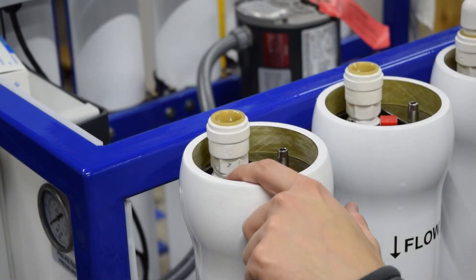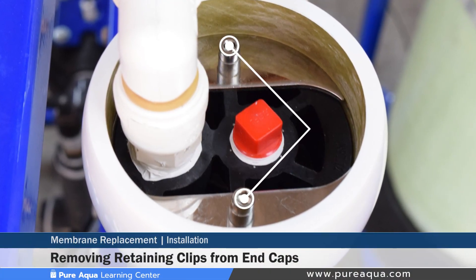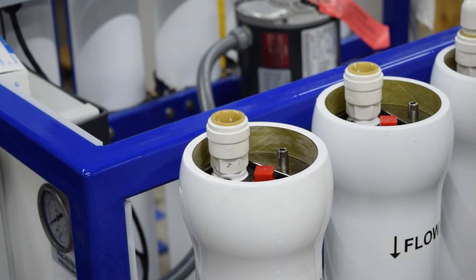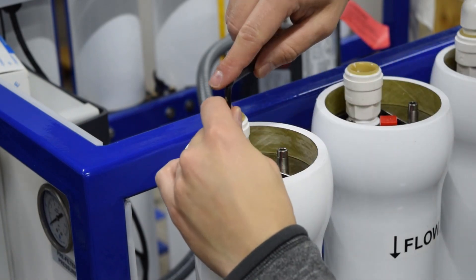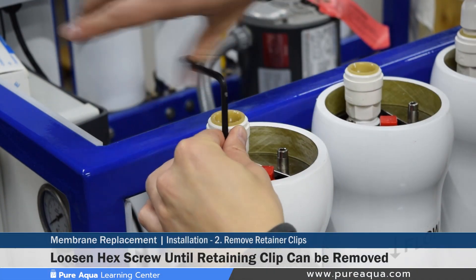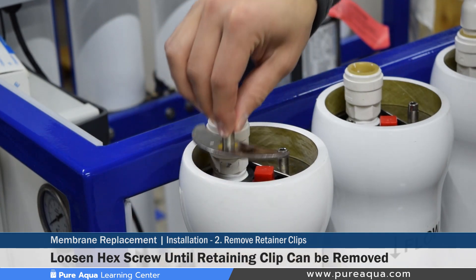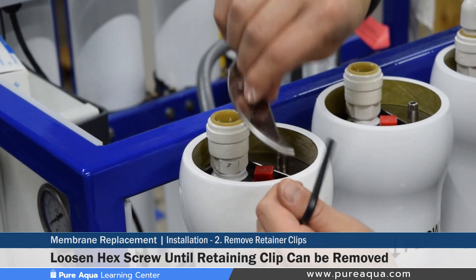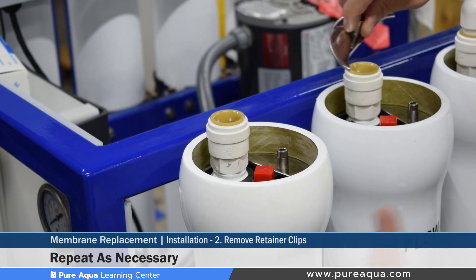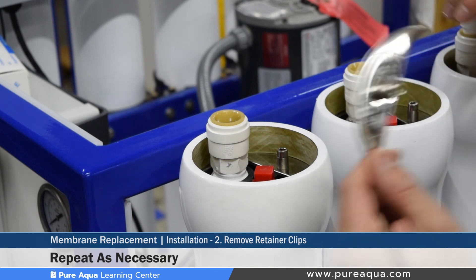Step two will be to remove the retaining clips installed on the top of the end caps. These retaining clips hold the end cap in place when the system is pressurized. Using the correct size allen key, this hex screw will be loosened and the retaining clip can be removed. This will be replicated as many times as needed depending on how many membranes are going to get replaced. In this particular demonstration we're doing two membranes, so we'll remove four retaining clips.